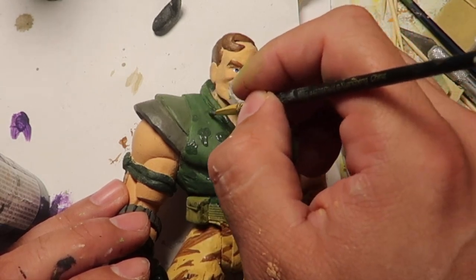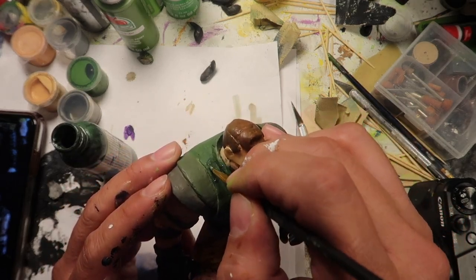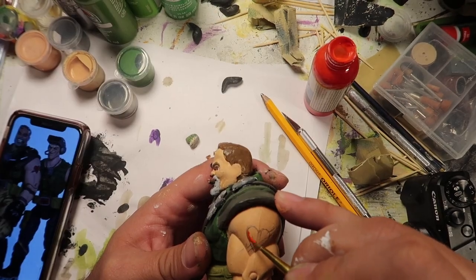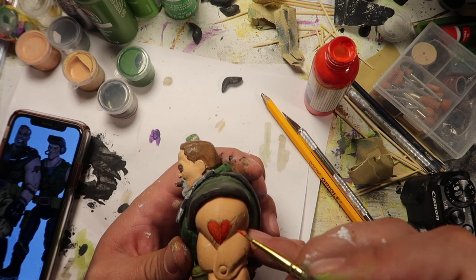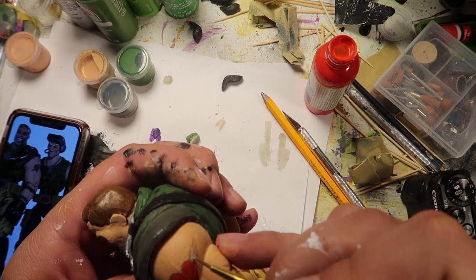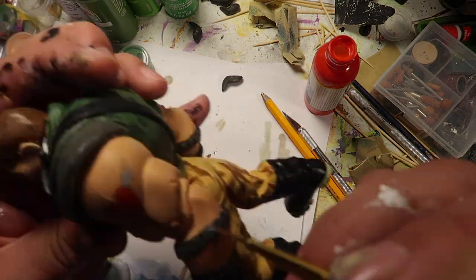There are layers and layers of paint that go onto these characters and hours and hours of work you have to put in. Of course I couldn't forget the heart tattoo he has on his side — it's a heart with a lightning bolt going through it, like a broken heart. Pretty cool tattoo. I will never get it, but pretty cool tattoo.